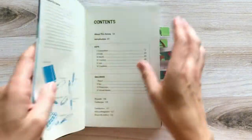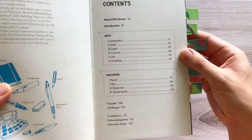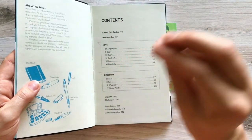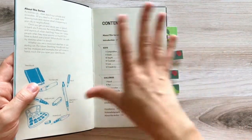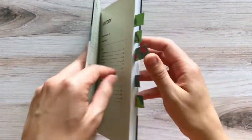It covers all of these different topics. In each section there are examples and tips and point-by-point bullets of things to think about — composition, scale, contrast — while you're sketching.